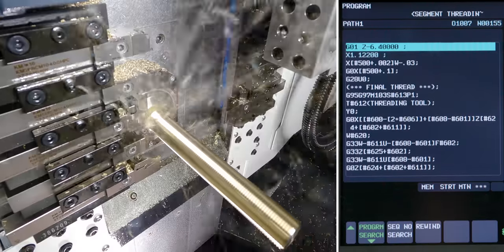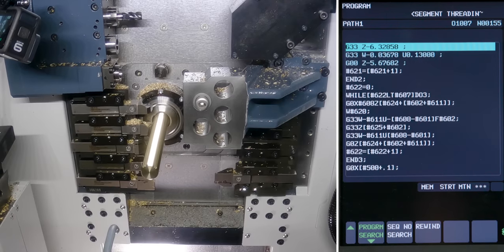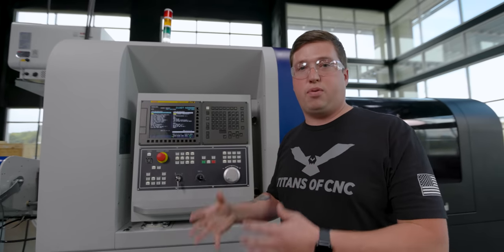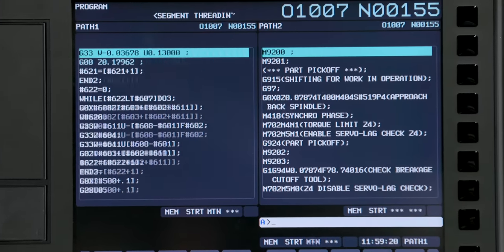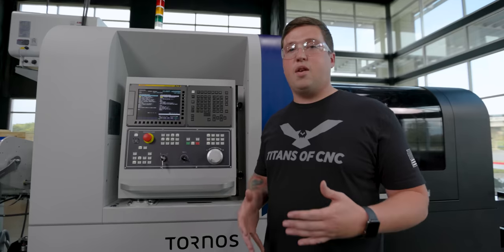It's important to understand when we talk about macros that a macro variable can mean anything. You can have a macro variable be a tool call out, a spindle speed, whatever you want to simplify your programming. This is a little bit much to throw at everyone at first, but in reality it's the same parameters that you're putting into a threading cycle like G76 or G78 anyways.